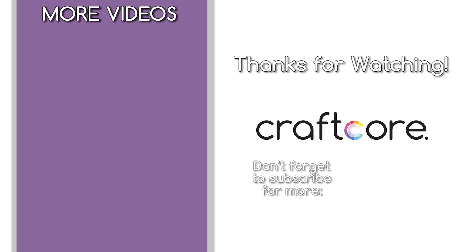Thanks so much for watching another vintage sewing machine video from Craftcore. Be sure to like the video and subscribe for more vintage sewing fun. Happy crafting everyone!